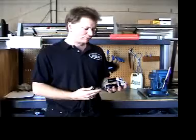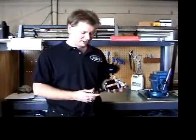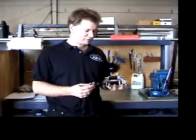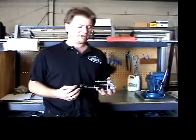This is the shock that we're going to be first doing an oil change procedure on. Note that the spring has been removed from the shock. The shock still has bushings in it, however it has been cleaned. It is very important that the shock is clean from dirt and debris before you disassemble it, so that your environment of oil is very clean.